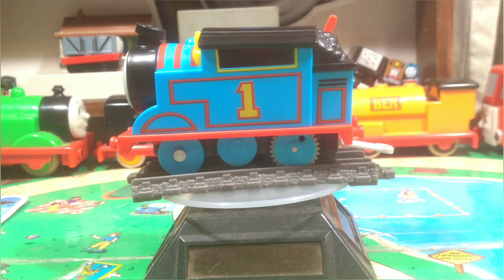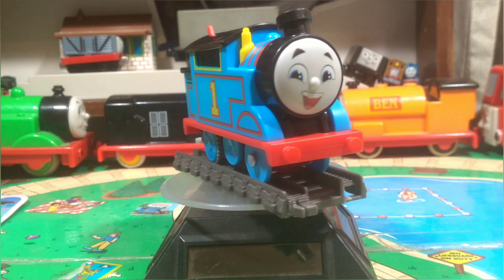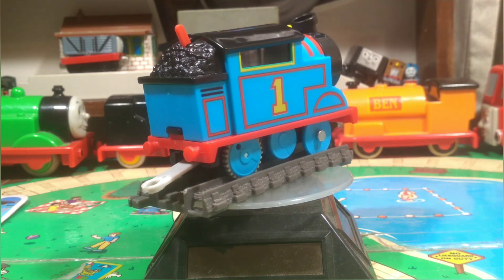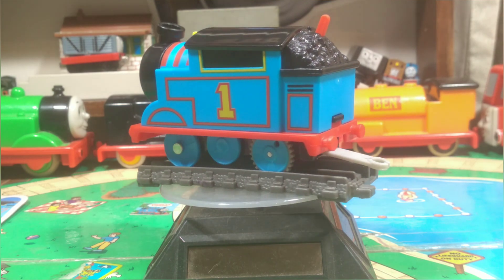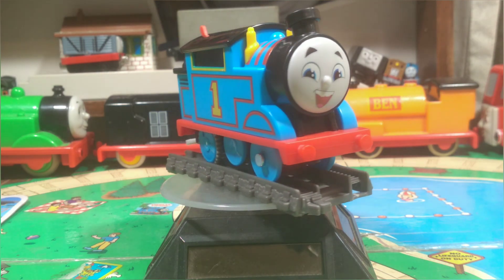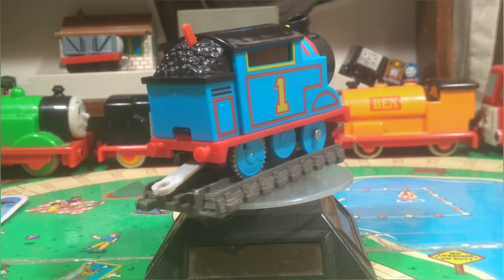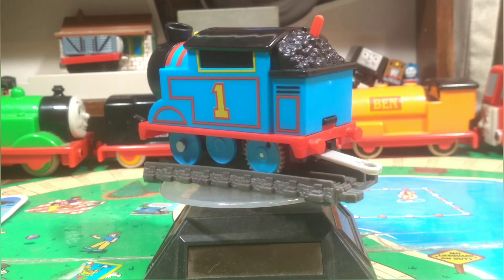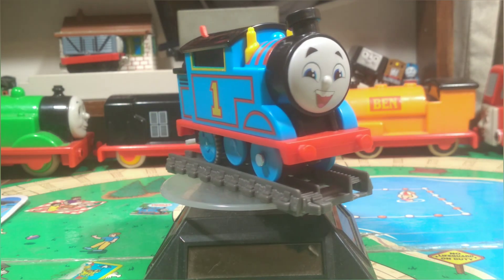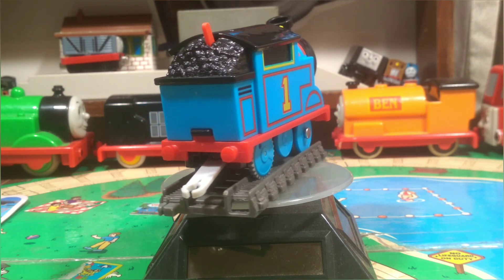I feel like the bigger engines like Gordon and James are going to be worth getting because then you can scale them with the diecast variants of Thomas, Percy, Kana, Diesel and Nia to sort of scale them properly to how they are in the All Engines Go series. But overall, what would I give this out of 10? I'd probably give it about a 5 or a 6. It's decent, it gets the job done, but I think at the end of the day I would just prefer the diecast push along range. Those look fantastic and look like they're ripped straight out of All Engines Go. These do look like they've come out of All Engines Go, but they look like an imitation All Engines Go, if that makes sense.